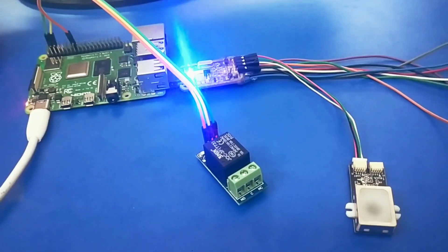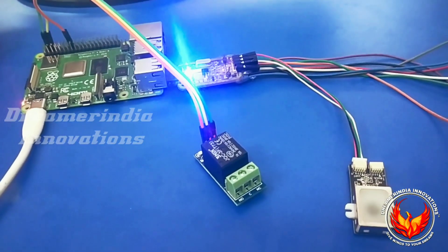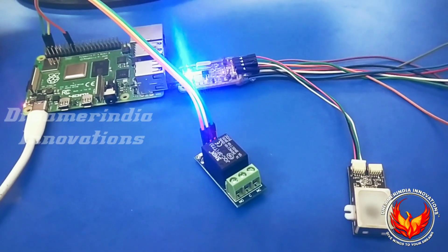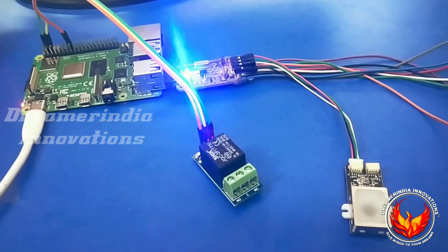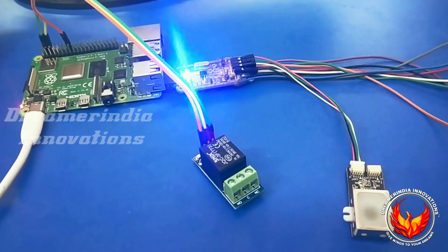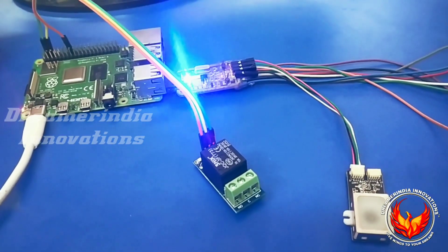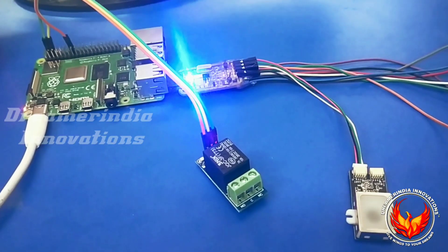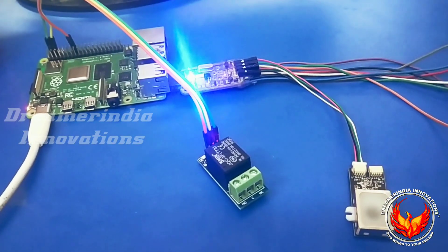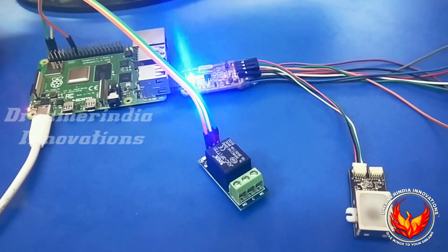Today we are going to see a very interesting project using a Raspberry Pi 4 board and a fingerprint sensor. Basically this project will be used for biometric authentication. Based on the finger stored in the fingerprint sensor, the data will be received by the Raspberry Pi board, and if the data matches then it will turn on the relay. Additionally we have added the Tkinter GUI interface so that we can have the photograph of the person entering the authenticated place.